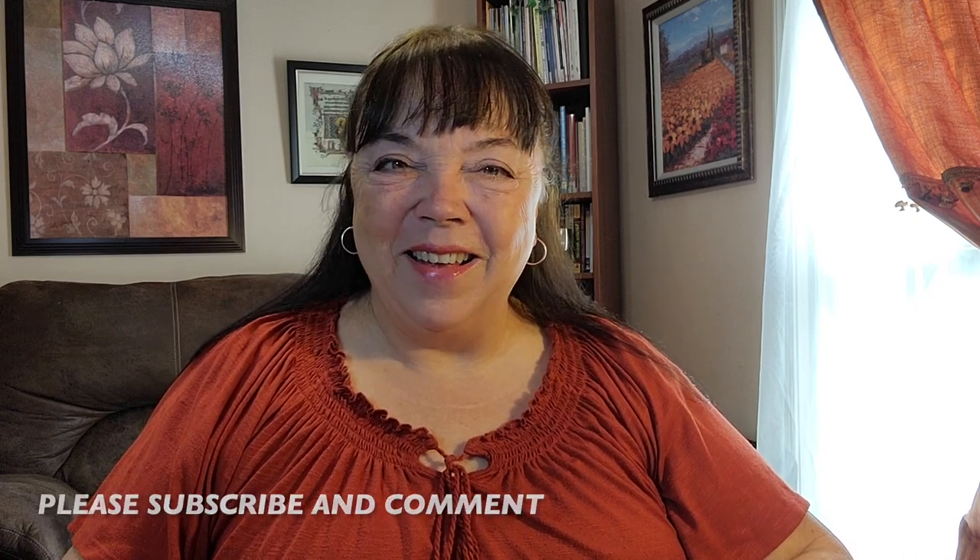Well, there you go. I hope you enjoyed it. We'll see you again soon. Bye for now.